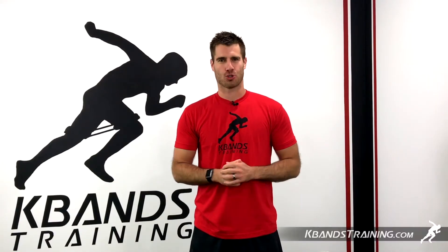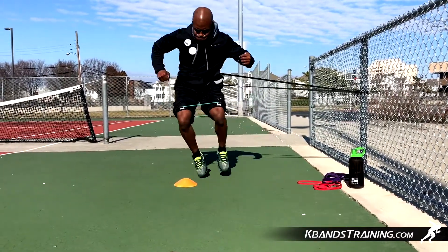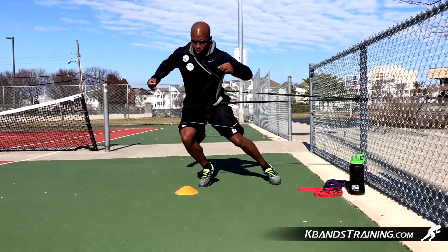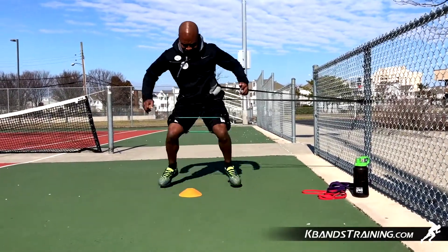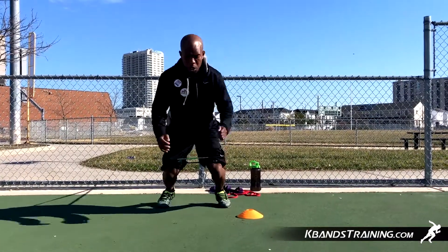Hi, my name is Trevor Tysman from KBandsTraining.com. Changing direction on the tennis court is essential to be an elite athlete. We're going to grab our ballistic bands, K-bands, and a speed and agility cone to move through some dot sequences to really help and assist our quick movements on the court.